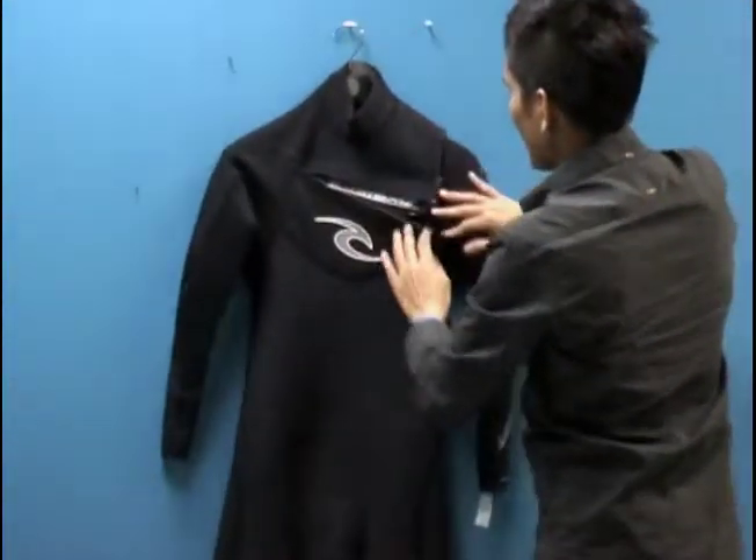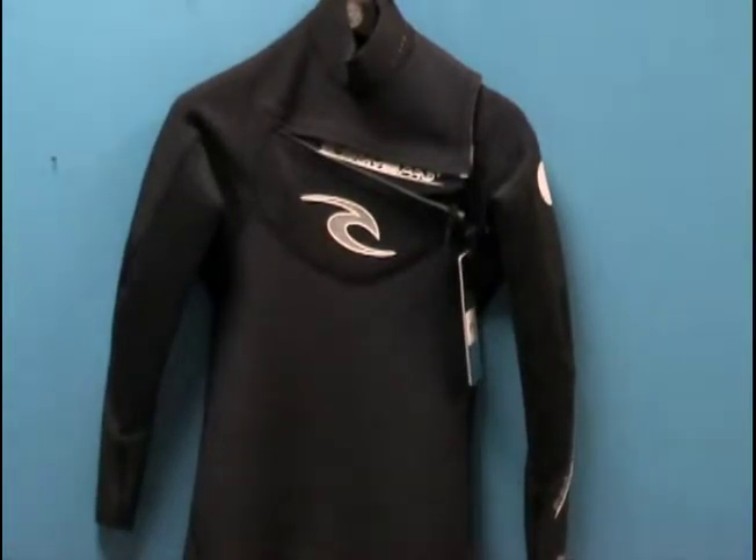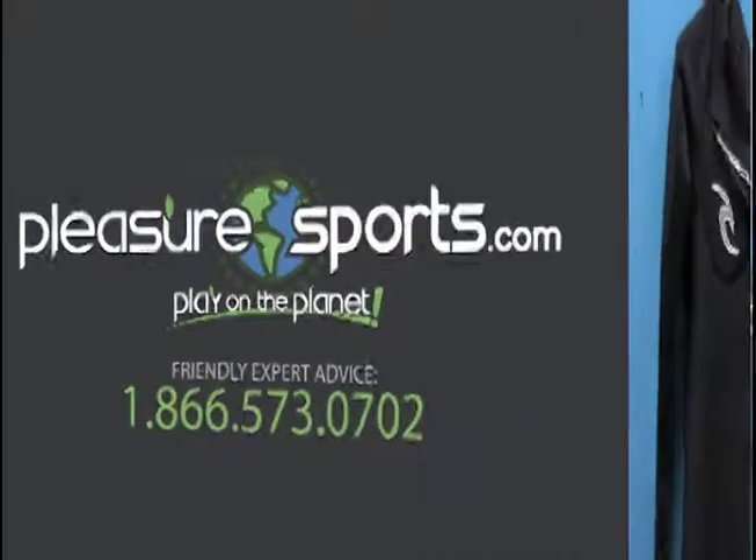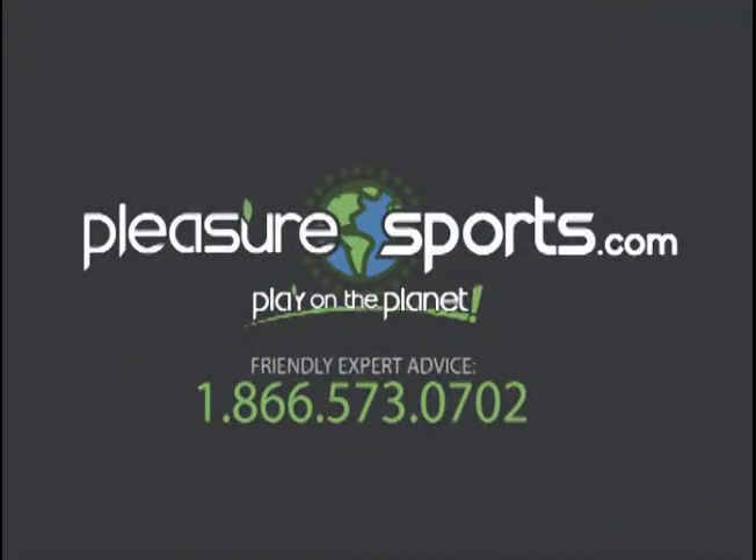If I missed any information on this E-Bomb Pro chest zip 3-2 and 4-3 millimeter wetsuit, you can learn more about it on our website at PleasureSports.com.